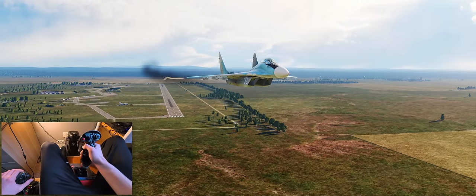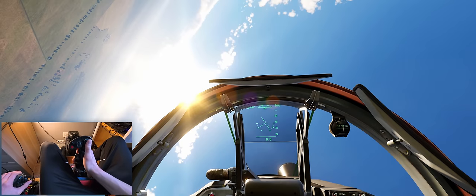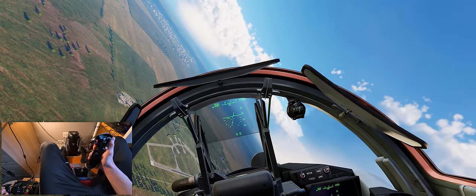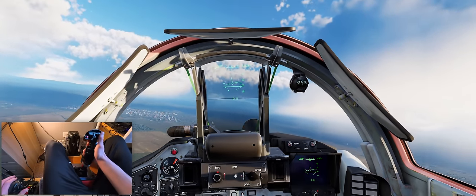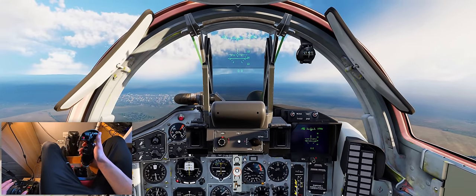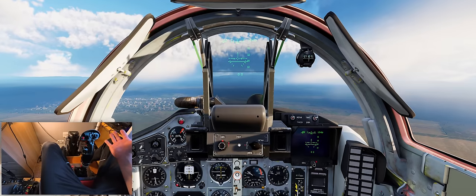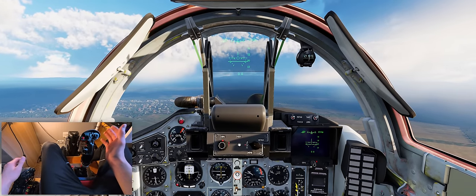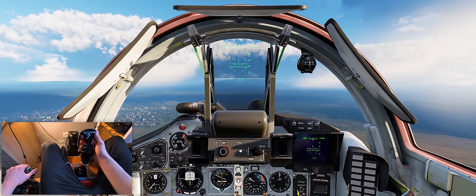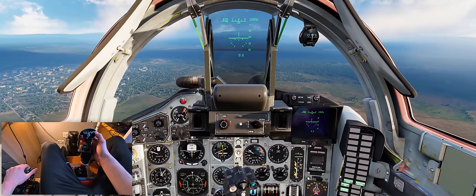Let me demonstrate the trim system before we do the alpha pass. I'll stabilize at 450 kph - there's 460, get to 450, there we go. I've got the VSI at zero, the airplane is pretty much trimmed out. I'll just give it a dab of trim - another little dab of trim - right, so look: I'm not touching the controls, the aircraft is trimmed. Now I'm going to accelerate forward. I'm not pushing forward on the stick, I'm just going to trim it for a new airspeed.